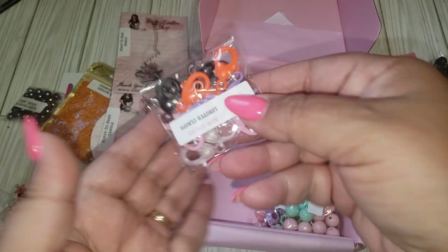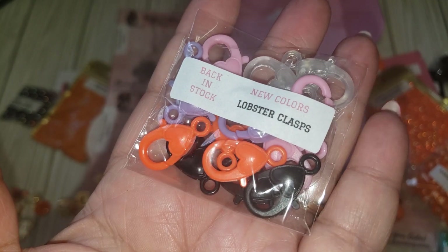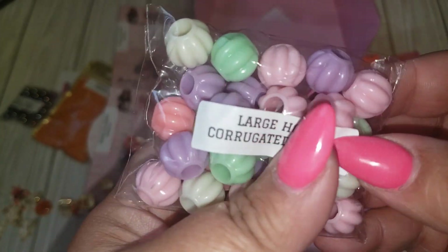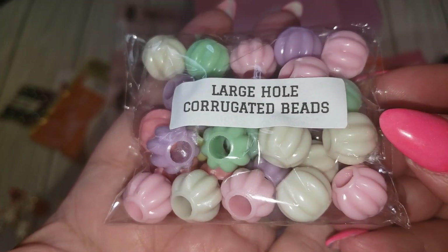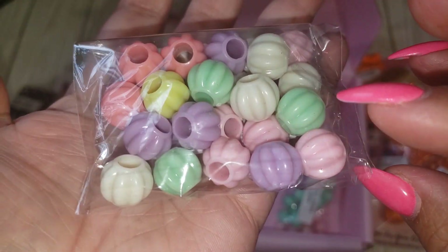And then we have some more little clasps. We've got purple, clear, pink, orange, and black. And then we have some of these large hole corrugated beads. These are cute. These will also look cute as like little pumpkins. You get quite a few in there.